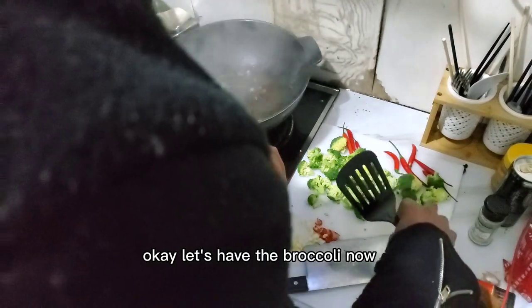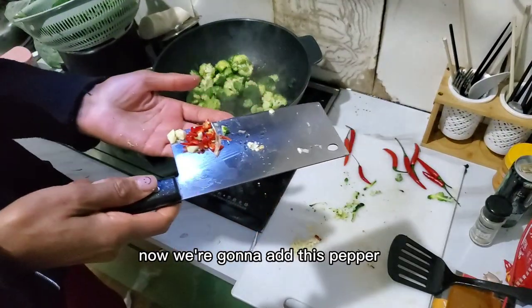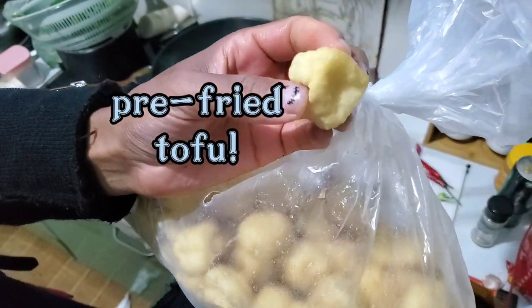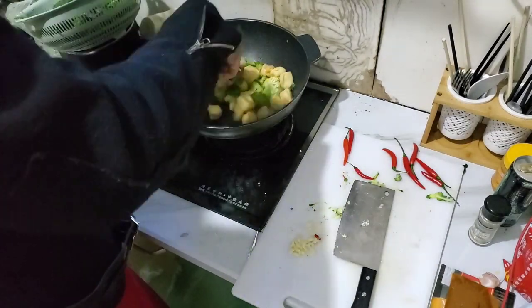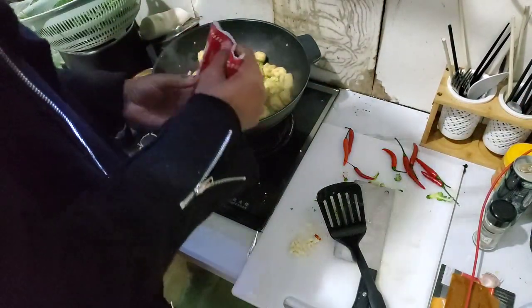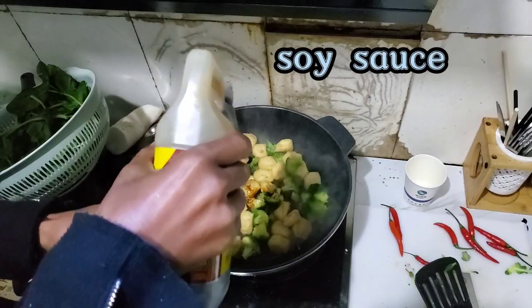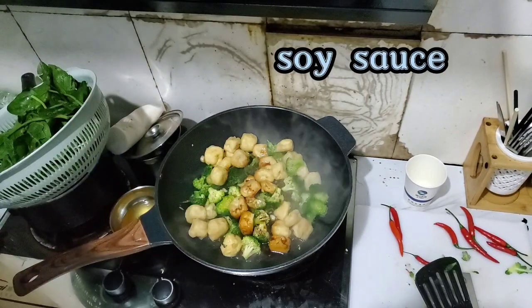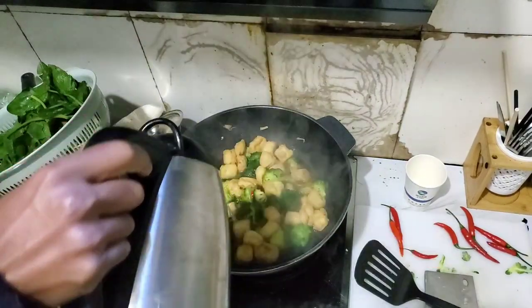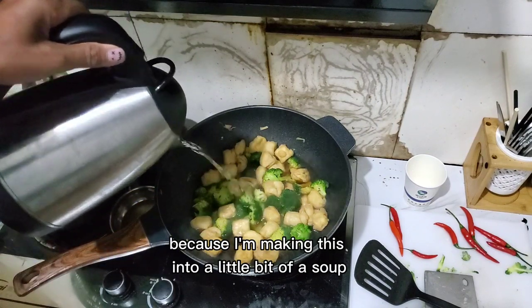Let's add this broccoli now. A little bit of pepper. I'm watering it down because I'm making this into a little bit of a soup.